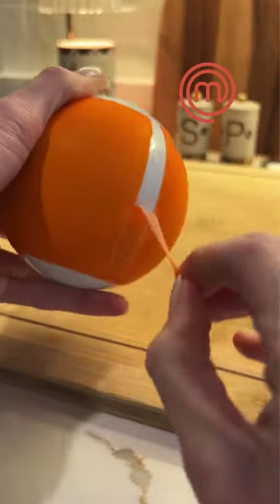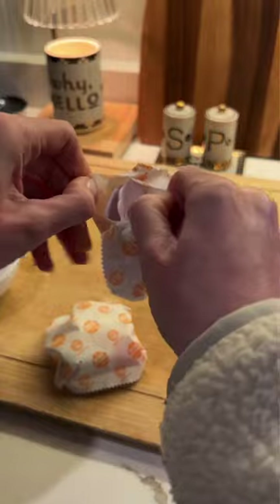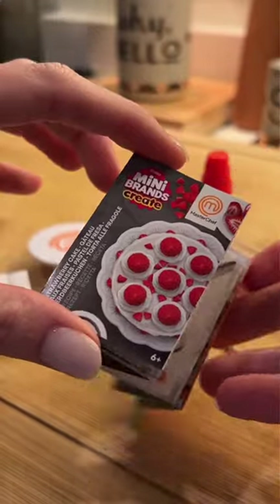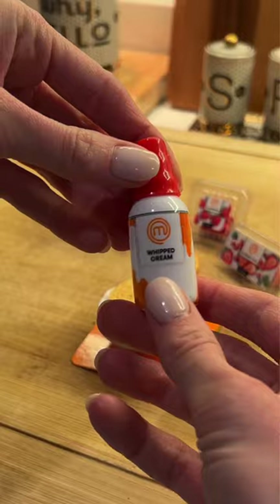Many brands in MasterChef are collaborating to take delicious dishes and turn them into a miniature version that can fit in your pocket. Inside my capsule is the strawberry cake, which includes cake, whipped cream, and strawberries.